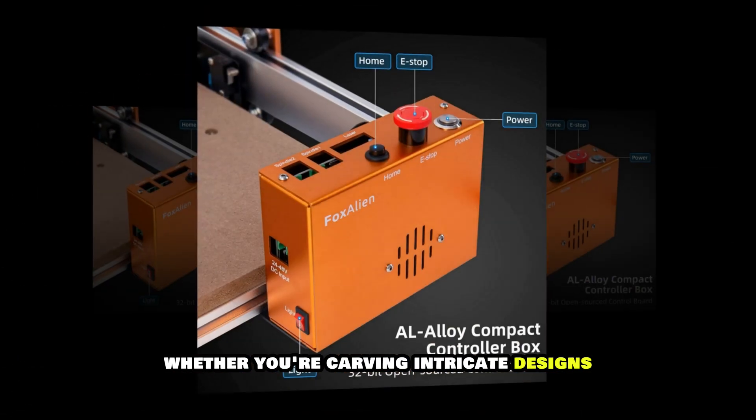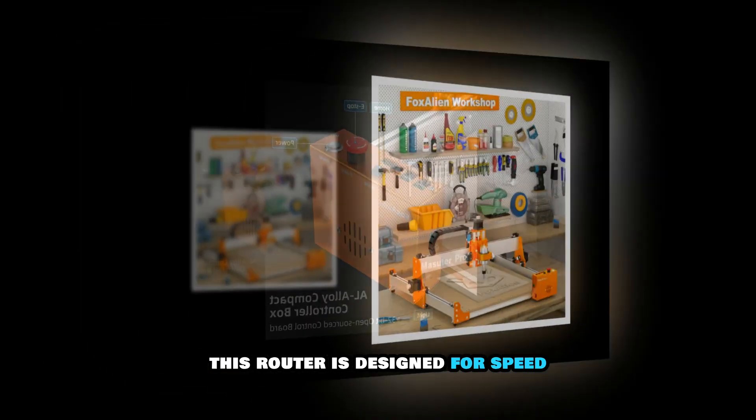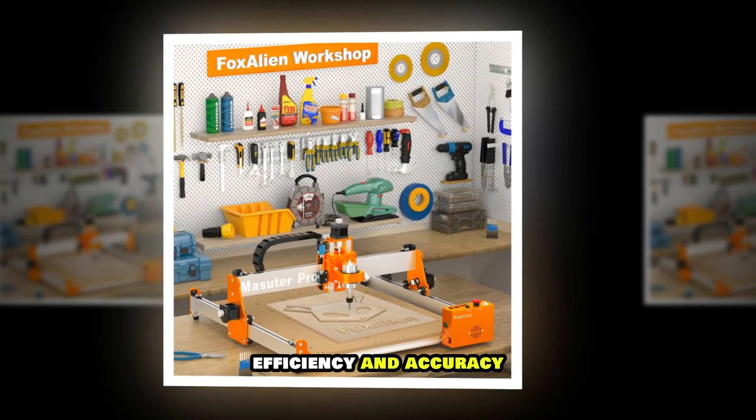Whether you're carving intricate designs or cutting large pieces of wood, this router is designed for speed, efficiency and accuracy.